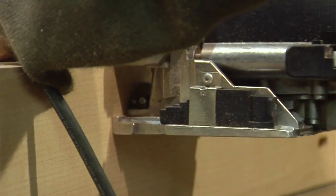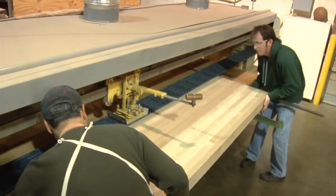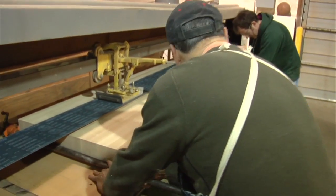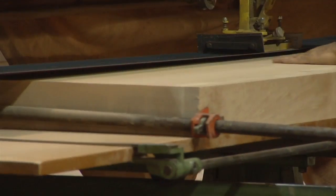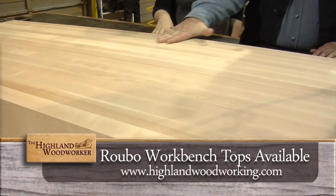He's using a Festool Domino, which will provide the alignment necessary so that there will be a flat surface. We're at the stroke sander for some final sanding to make sure everything is just as smooth and flat as it can be, because a workbench top has to be smooth and flat. Look at that maple shine — that is just a great finish on that bench.